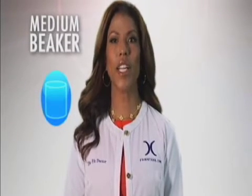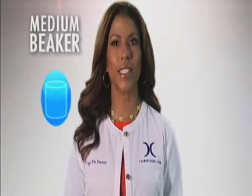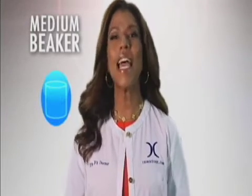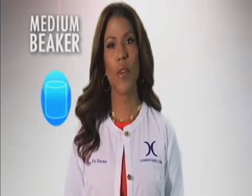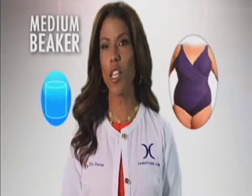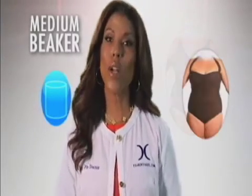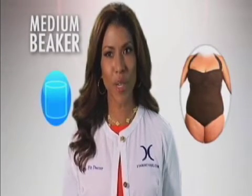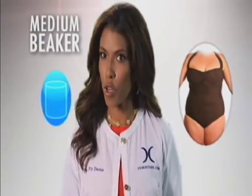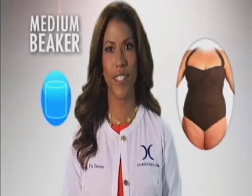Medium beaker body types look better in constructed one-piece suits with spandex because they're a great way to conceal certain problem areas and accentuate more flattering areas of your body. For instance, styles like deep V crossover one-pieces with ruching in the center or side, or any supportive piece that works to enhance your bust line and reshape your torso, will help to give you a more flattering, curvaceous look.